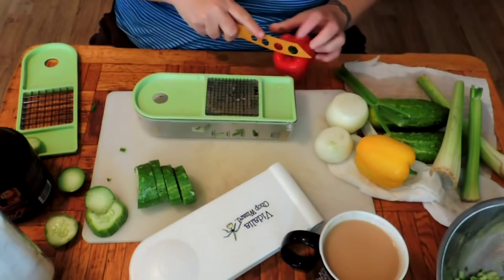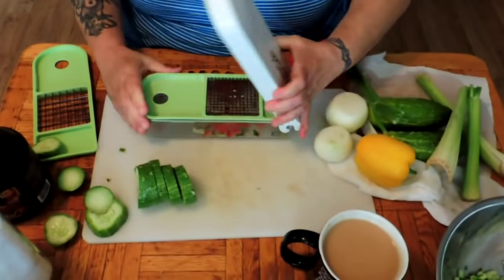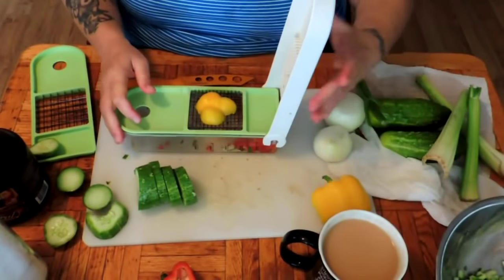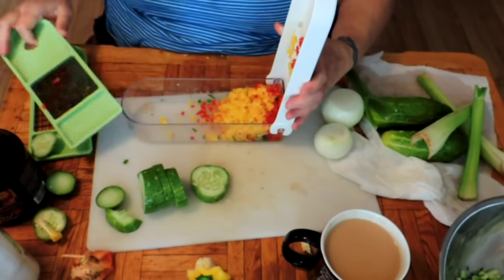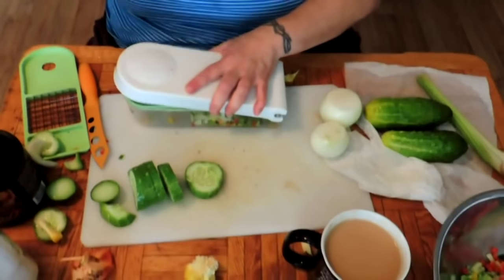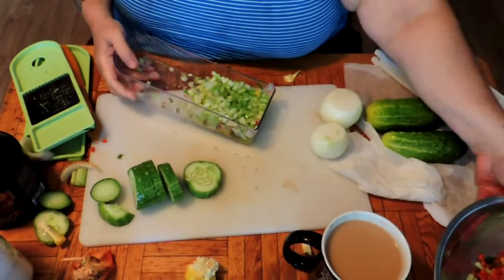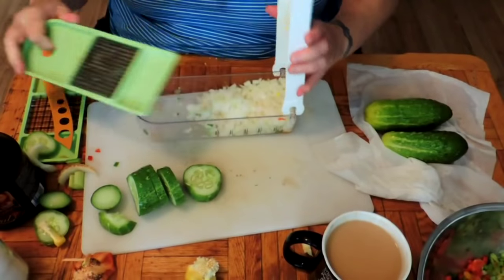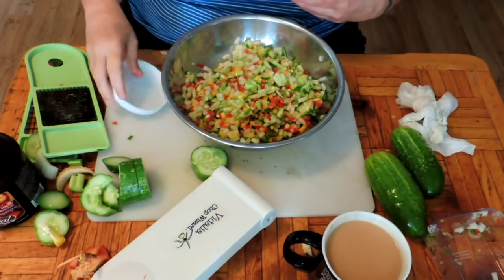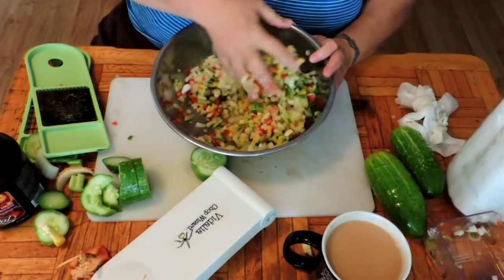Now we need three quarters of a cup of diced peppers. You can put green peppers in here if you want, but I like the color. There's our three quarters of a cup of diced peppers. Here we have a cup and a half of diced celery and a cup and a half of diced onion. To this, we're going to add about a quarter cup of kosher salt or coarse pickling salt, and we're going to toss this together.